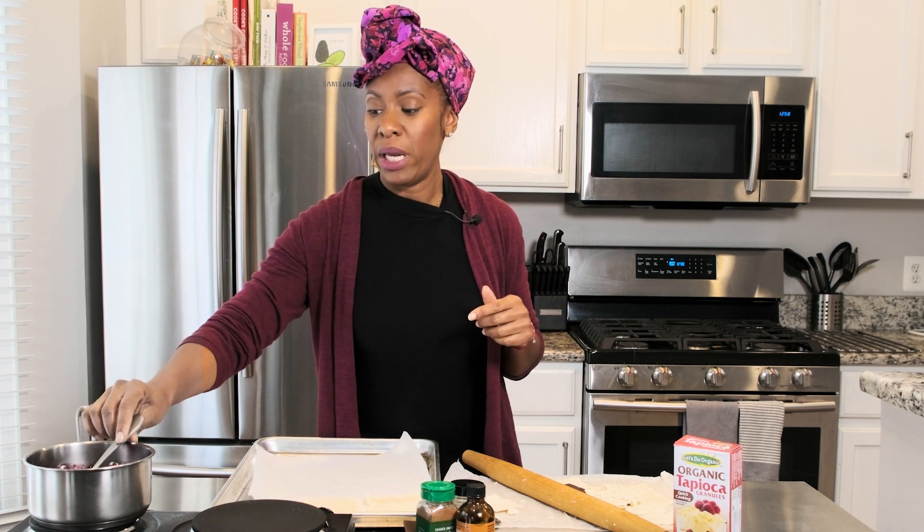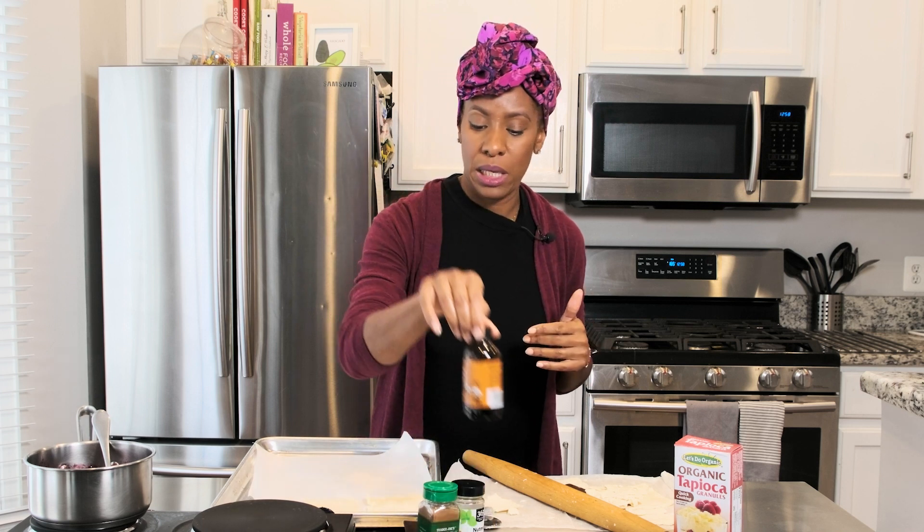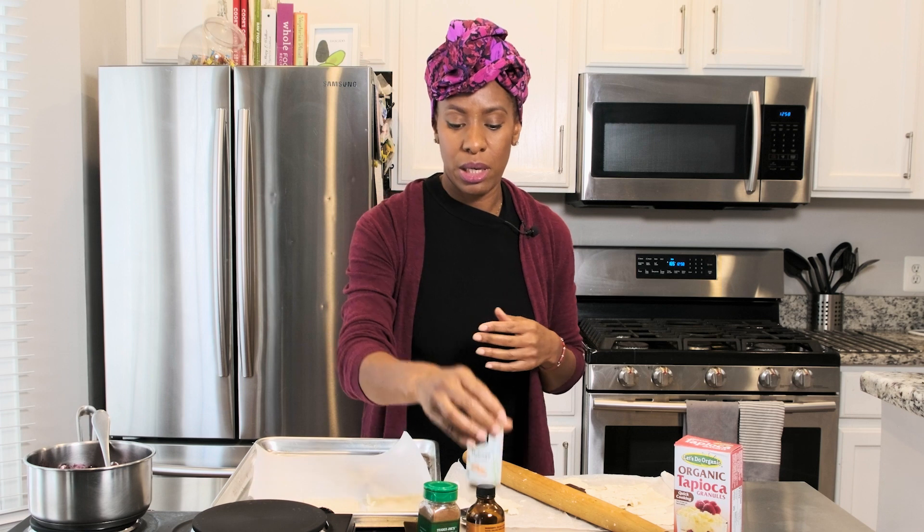I wanted to make the berry filling myself, and I did. That's what we have over here. We have strawberry, blueberry, and raspberry. So I went ahead and prepared that ahead of time. All I did was put in just one cup of all those fruits and boiled it. I added some vanilla, some nutmeg, and some cinnamon. I used azúcar morena — that's like cane sugar. Tasted it. It was all good.